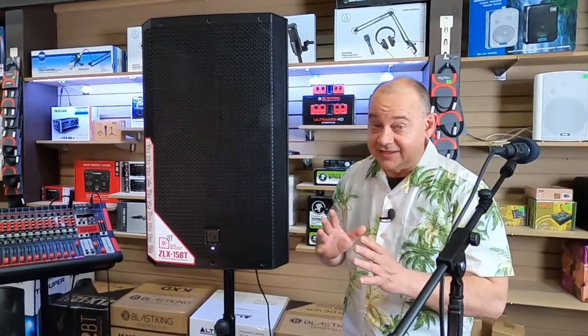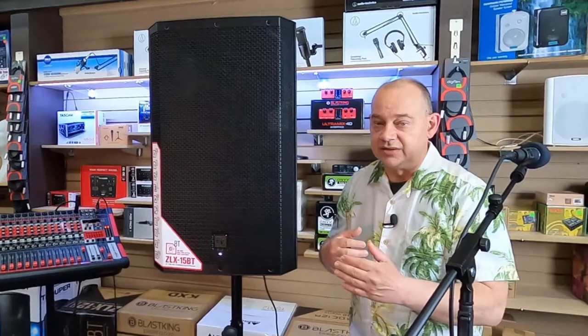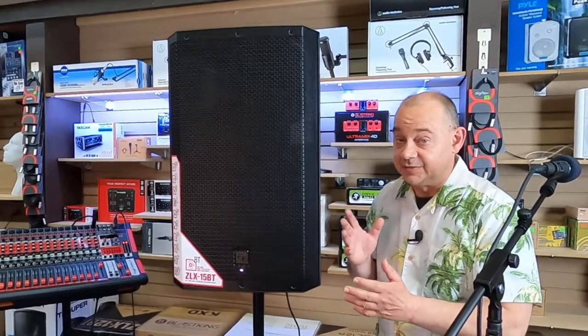Now the nice thing about the ZLX series from ElectraVoice is that acoustically it sounds like all their other models. So even if you spend three times as much acoustically, you're going to get the same speaker, which is really important because there's a reason why the ZLX as a family worldwide is the number one selling speaker.